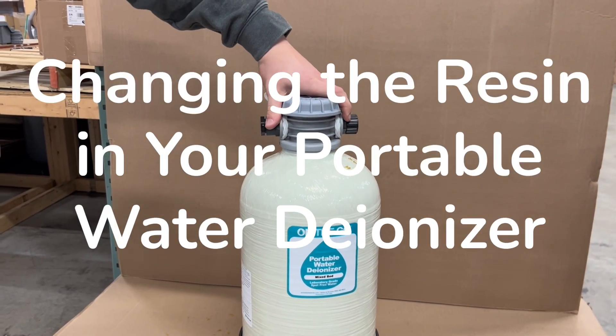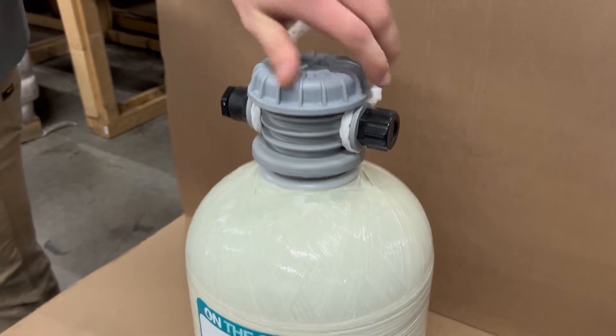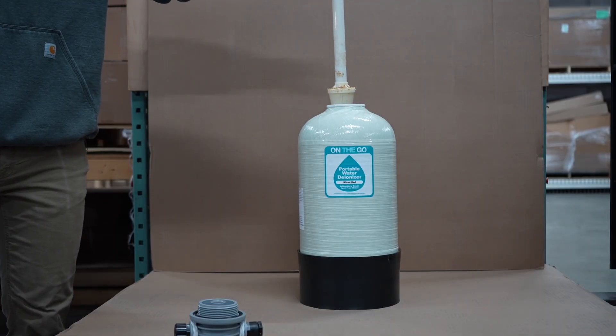Changing the resin in your portable water deionizer. Screw off the head. Carefully pull the filter out of the deionizer.